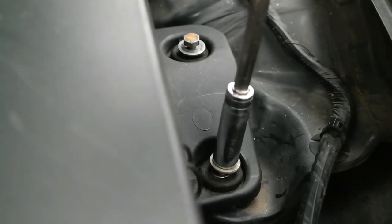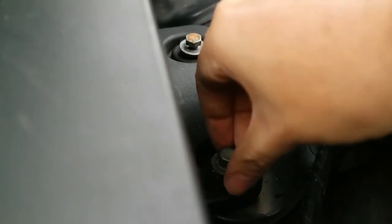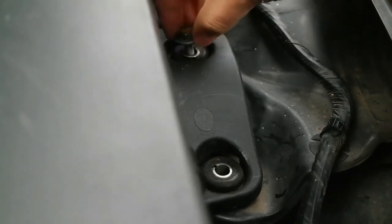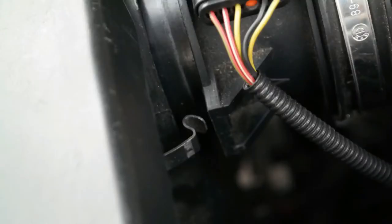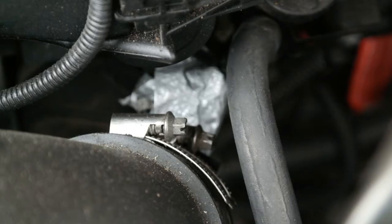You can see right here I'm starting to remove it — it's going to be two 10 millimeter bolts. Once you have that removed, you're going to need a flathead screwdriver. There are two clips beside the intake box that need to be unclipped. Once you get through that, you'll start to get into the process of removing everything to get access to the lower intake boot.